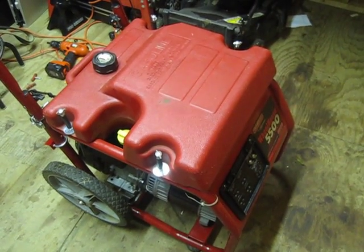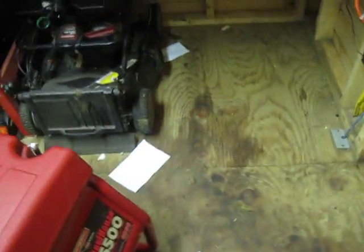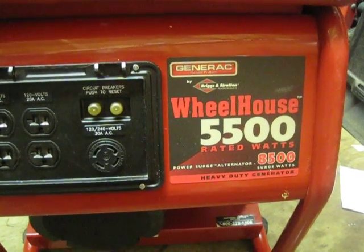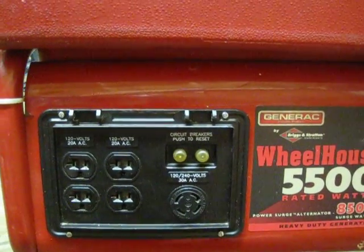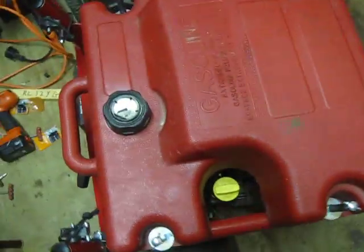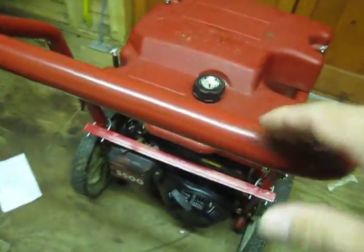And here it is. I had to do a little bit of elbow work, but it was mechanically sound, so it was just cleaning it up and getting it running. This is a Generac Wheelhorse, 5,500 watt, 8,500 watt peak, and overall it's a good generator. I was really impressed with the specs when I got it. I actually posted a want ad on Craigslist and someone came up with this one.